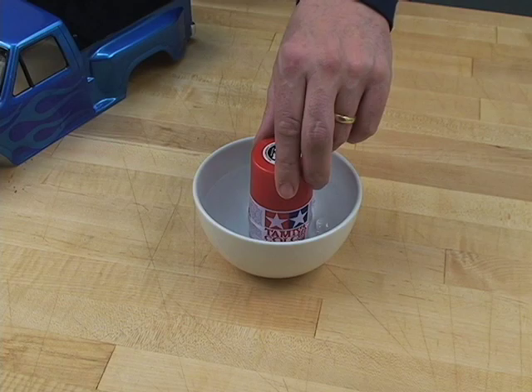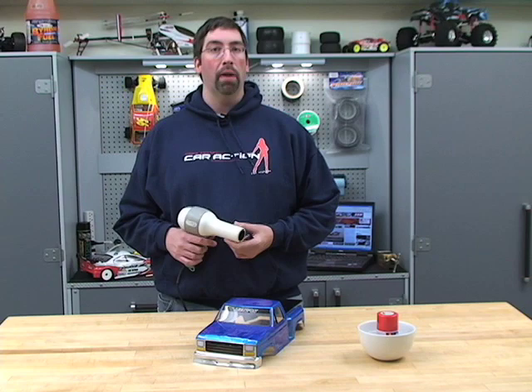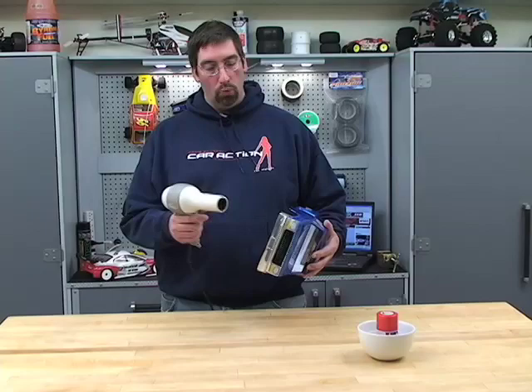The second tip is to use a hair dryer to dry the coats of paint in between coats. You want to always paint as light a coat as possible and quickly hit it with the hair dryer until you see the shiny paint turn dull, and then you're ready for the next coat.